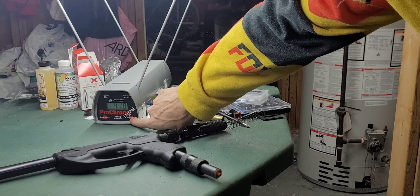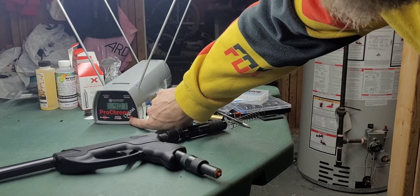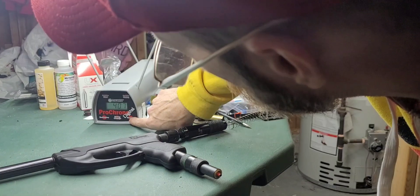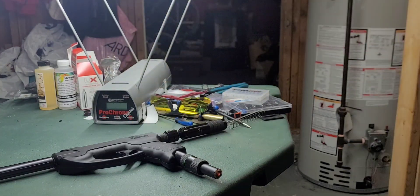Let's see if we can get above 14 joules — 418 FPS at 2.6 grams.